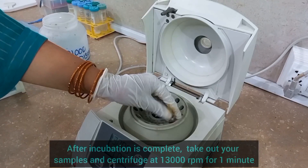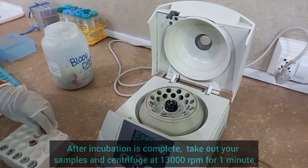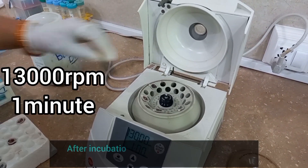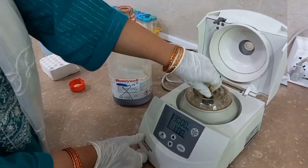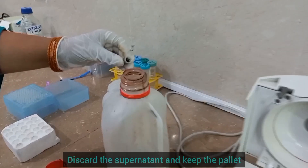After incubation is complete, take out your samples and centrifuge at 13,000 RPM for 1 minute. Now discard the supernatant and keep the pellet.